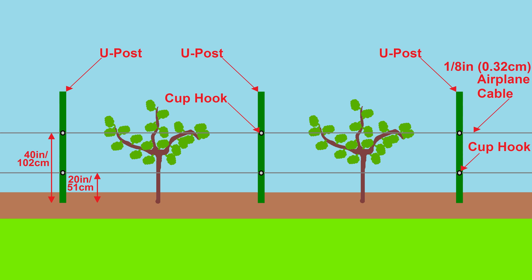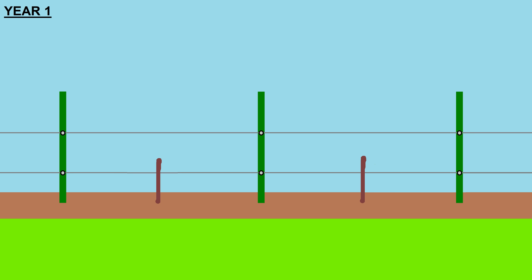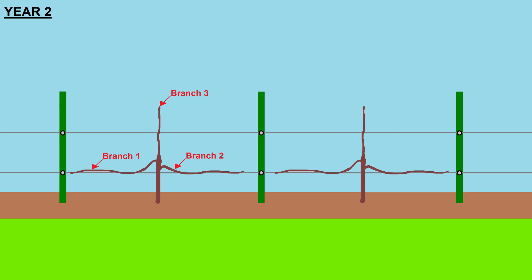It will take me three seasons to achieve my desired fig form. Season one was last year — I rooted the cuttings and grew the initial fig trees in containers, then cut each back into an 18-inch tall single stem during the winter. Season two involved transplanting the single-stem trees into the ground and encouraging branching — that's this year. I need at least three branches to achieve my desired shape. Branches one and two will grow laterally to the sides and be trained against the lowest airplane cable, forming the first horizontal cordons. Cordons are the main horizontal branches of the espalier form parallel to the ground — like grapevines at wineries with arms held out horizontally.